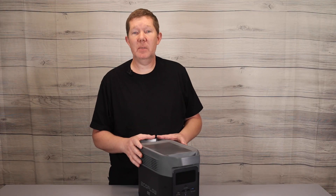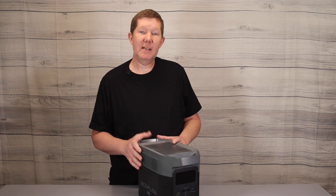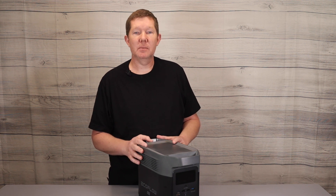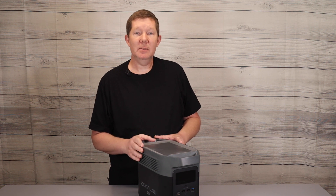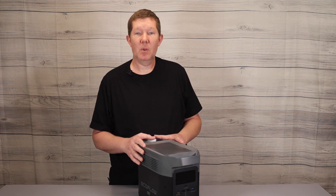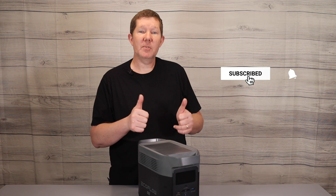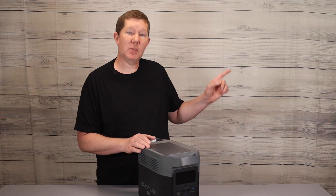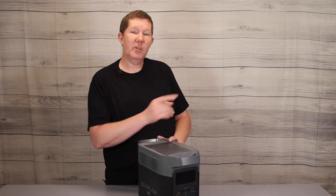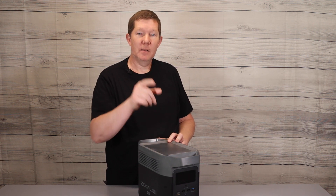So tell me, how would you use the new Delta Mini? Would it be at home, at work, or power on the go? Leave a comment down in the comment section below. If you'd like more information on the Delta Mini, click the link in the description to visit the EcoFlow webpage, or leave questions below and I'll get to those as quickly as I can. If you like this video please give me a thumbs up — that's how this channel grows. Thanks for watching.